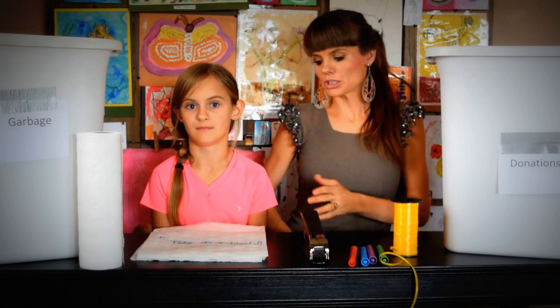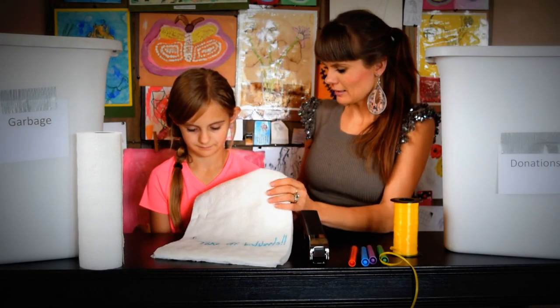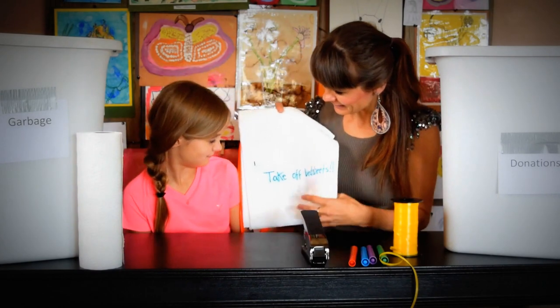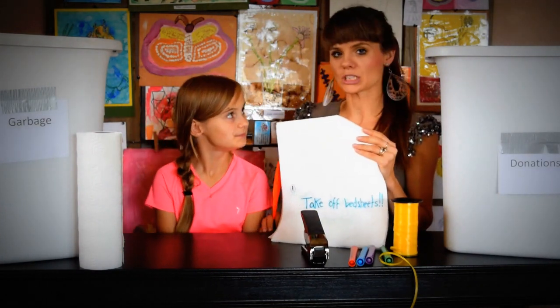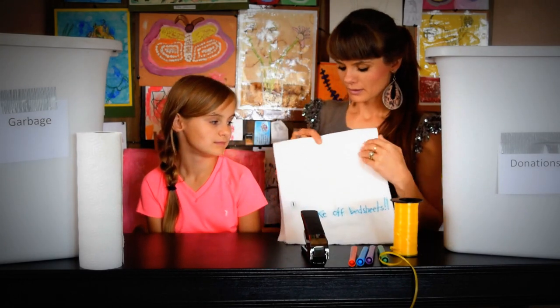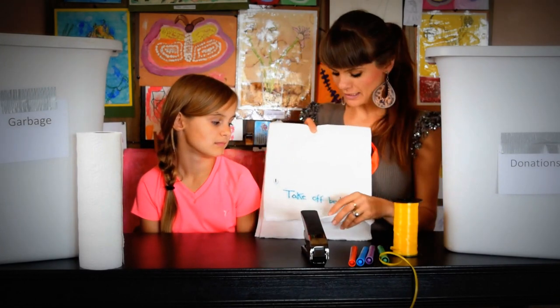What we usually do is we make these — they are actually like aprons. We're hanging them on the door this time, but you can wear them around your waist.